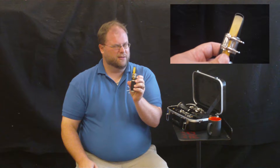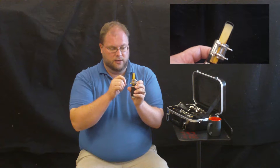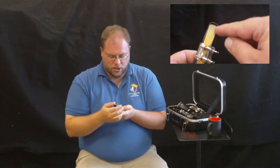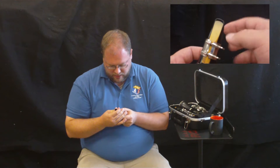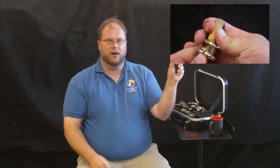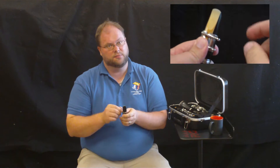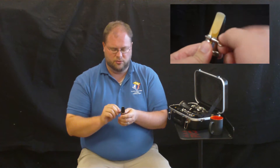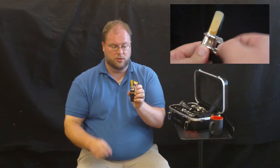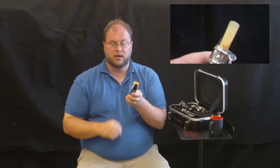Now, if you notice my reed is not quite right — so right here, we want to make sure that the tip of the reed is level with the tip of the mouthpiece. I'm just going to adjust it left and right, top and bottom, to get everything correct. Once I've got it correct, I can pull down my ligature and tighten up the screws. I don't want to tighten them too tight — just snug. Once they're snug, I know that we're set properly. I have the tip of the reed even with the tip of the mouthpiece, and my ligature nice and snug.